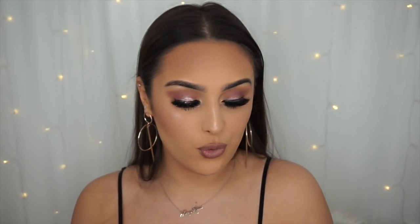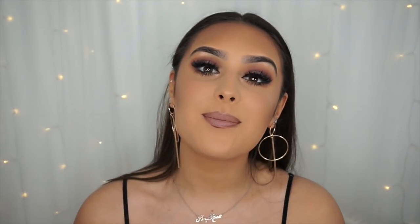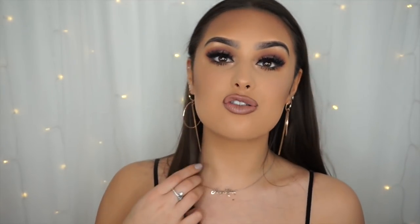In today's video I wanted to create a very full-coverage event-style makeup tutorial. It's coming up to event season and I've been going to more events recently. I wanted to create a makeup look that is very long lasting — whether you go to events, clubbing, or just want a look that stays on for ages.